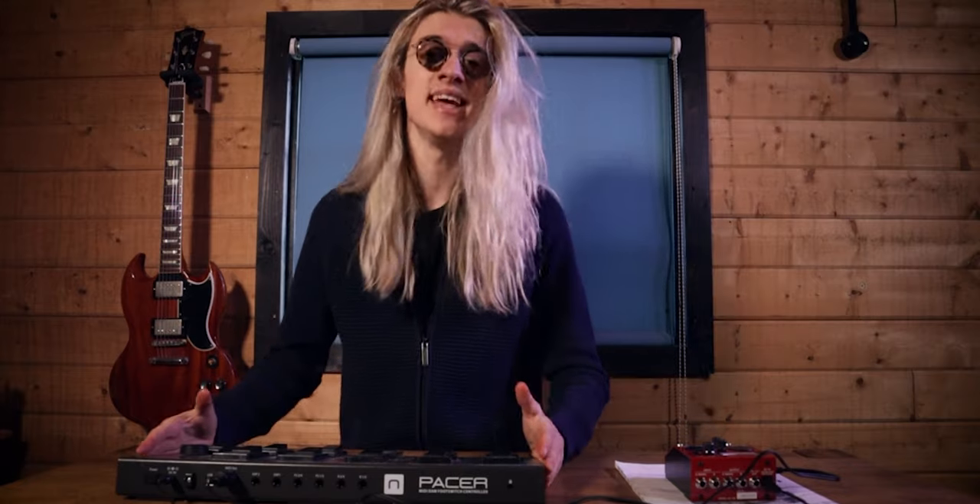This Boss RC-10R has put me in such a bad mood. If you haven't already, check out my review here where I told you what the pedal could do and what it couldn't do. But in that video, I promised to show you a tutorial on how to set up some of the MIDI settings, so that's what I was going to try and do in this video today.